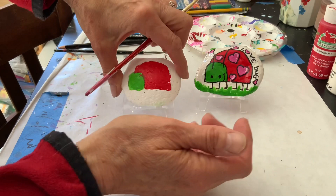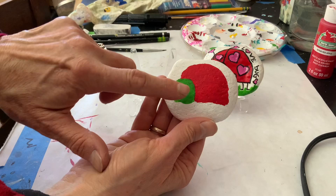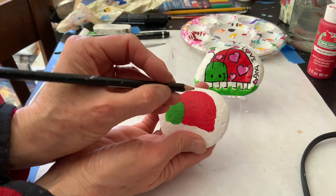I got a little bit of red paint on the green but I'm not worried about it because I'm going to do a second coat so I'll cover that right up. My second coat has been finished and you can see I got rid of the red that was in the green by accident.